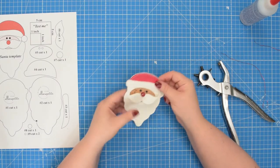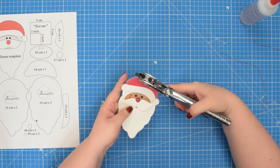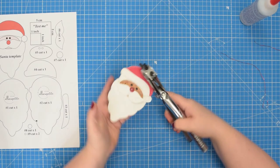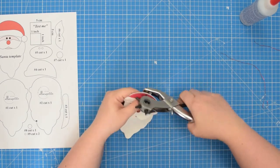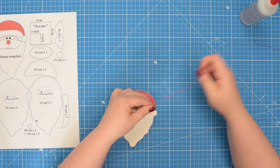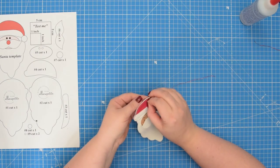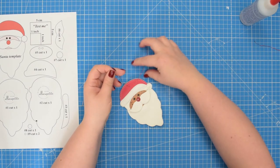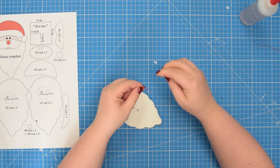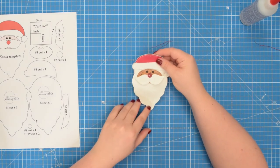Once this is finished, take your hole puncher and punch a hole around the top edge somewhere at the center. Then take your string or cord and feed it through the opening, and tie both ends to secure them in place. Your Santa ornament is now finished.